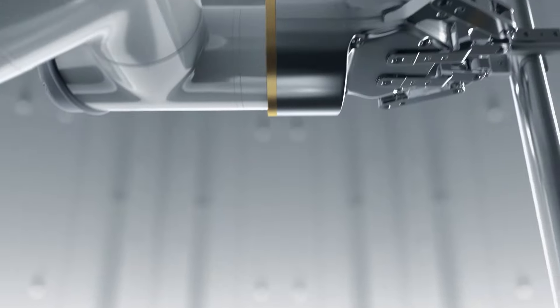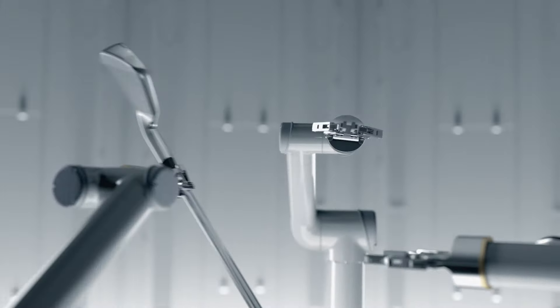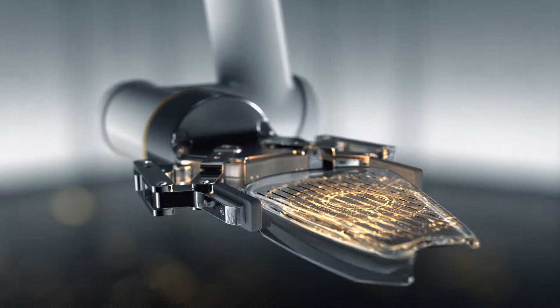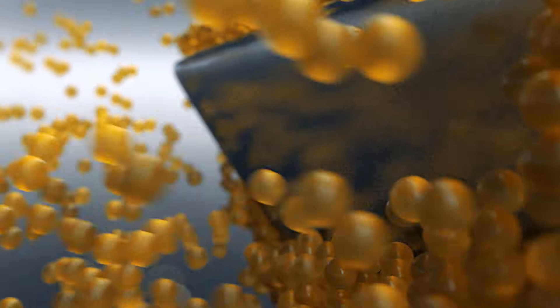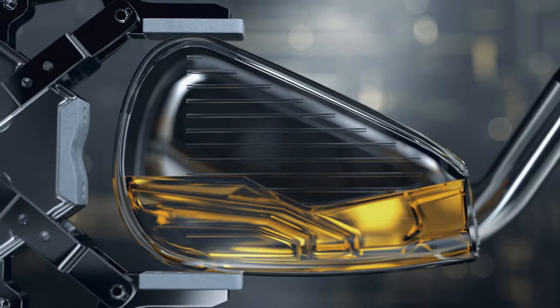To create an iron that performs like nothing else, you need to build it like no one else has. So we constructed the new Rogue ST irons with a high strength 450 AI face cup, doubled its tungsten weighting for optimal launch, and added even more urethane microspheres for exceptional feel and sound.